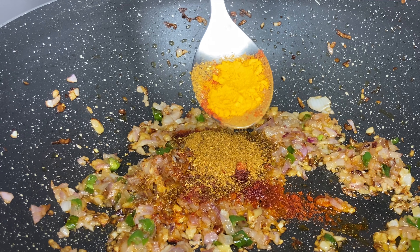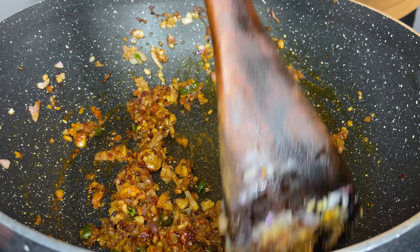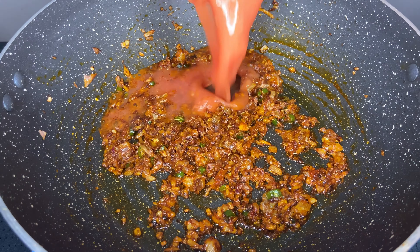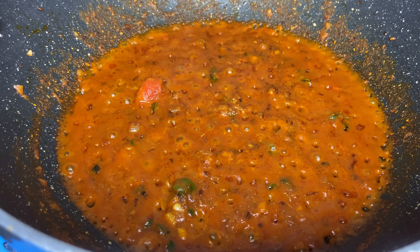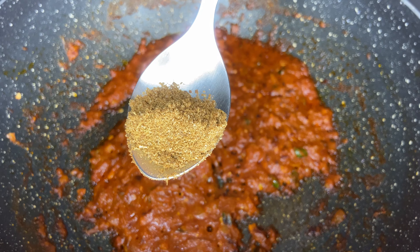Now it's time to add the spices. Sprinkle in one teaspoon of red chili powder, one teaspoon of garam masala, and half a teaspoon of turmeric powder. Give it a good mix and stir well to coat the onions. Now add one cup of tomato puree and cook for five minutes on low flame.